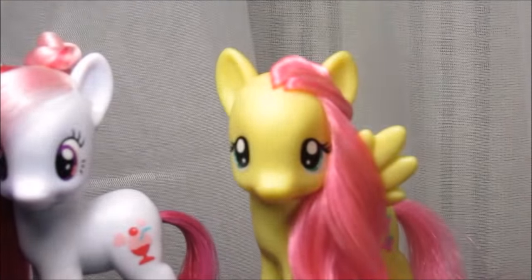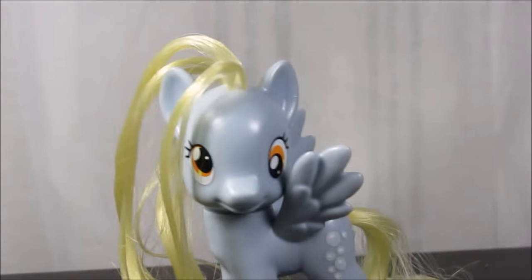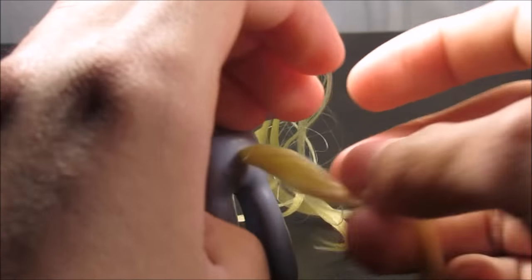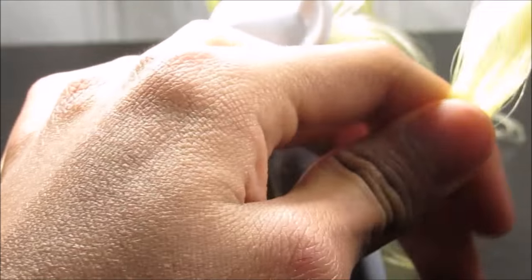As you read in the title, you do not need scissors, which is the really cool part — you never want to cut your pony's hair, especially on rare ones like Derpy. The tails can get frizzy on these Derpies.